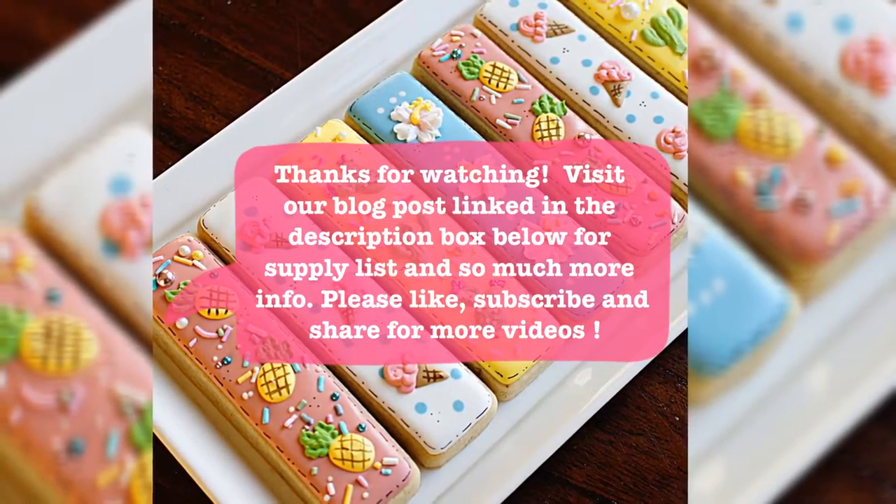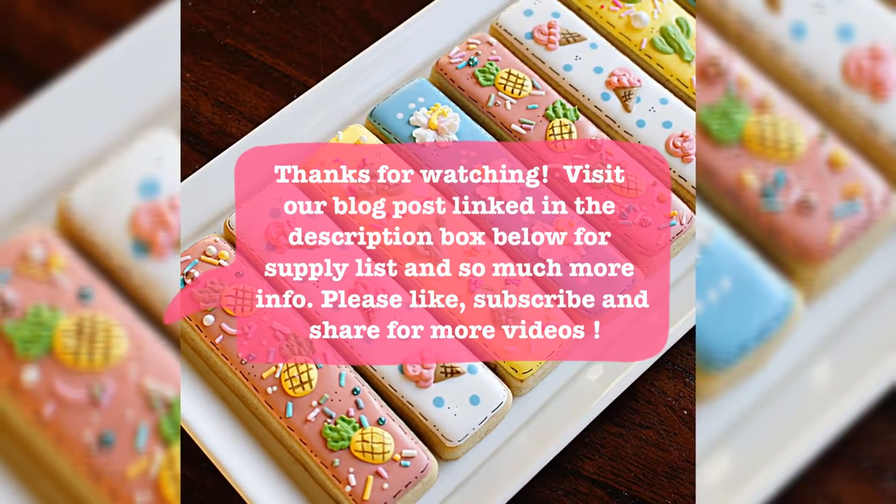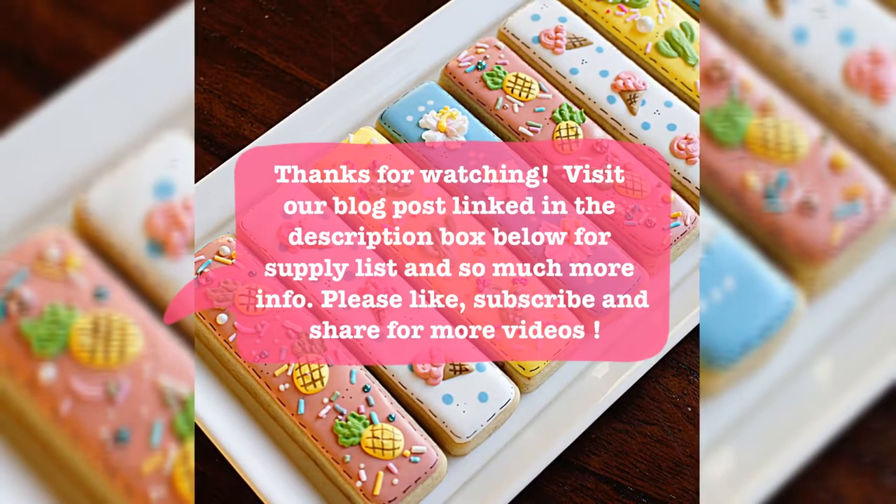Make sure to check out the blog post that I've linked below — there's a little more information on the materials list and where you can buy things. Thanks for watching!